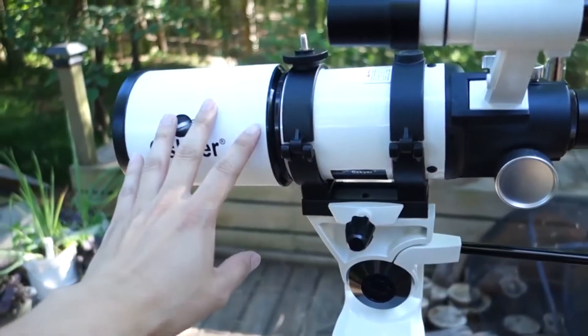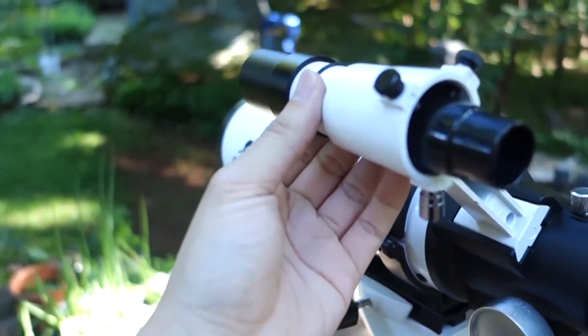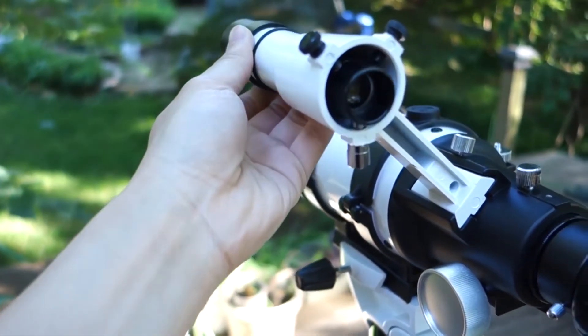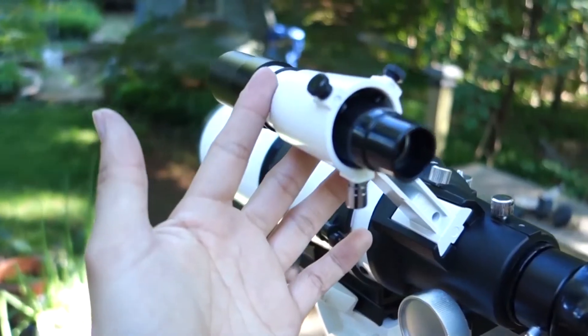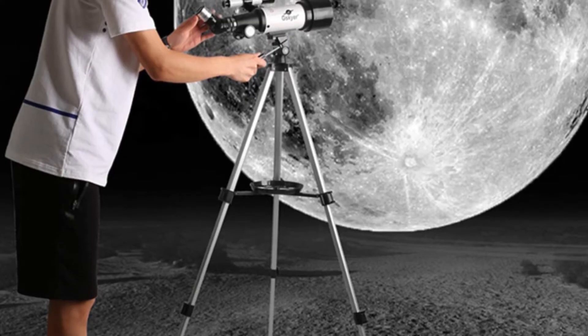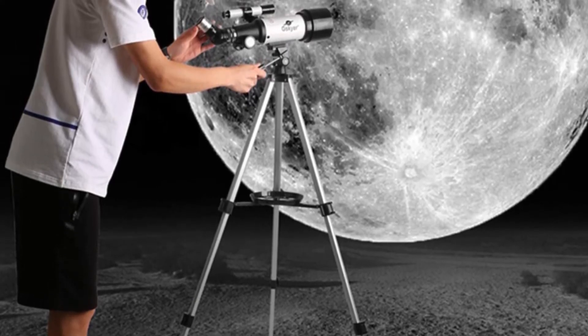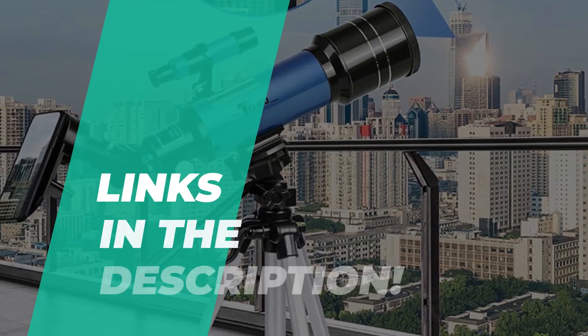With a relatively inexpensive telescope, anyone can indulge in some amateur astronomy. And a few simple add-ons allow for some astrophotography as well. The best telescopes are great for scoping out massive stars, but they're just as useful for looking at planets. And with a high-quality lens, you can get a clear view of almost every planet in the solar system. So if you're looking for one, we can help you out with some of the best in the business.